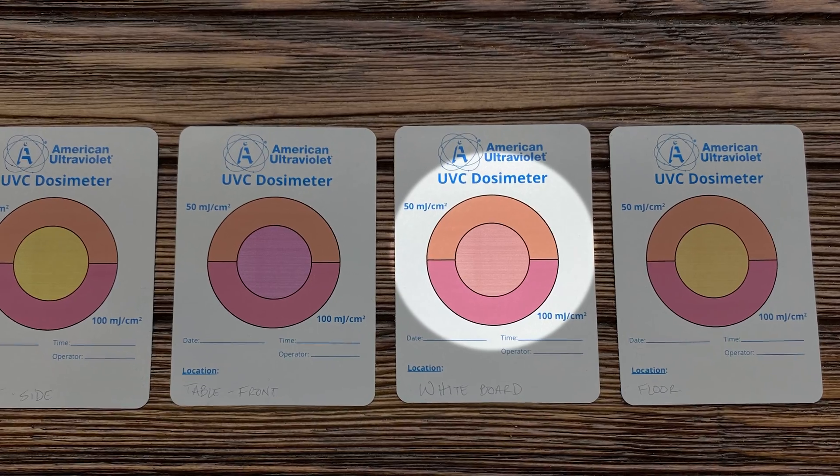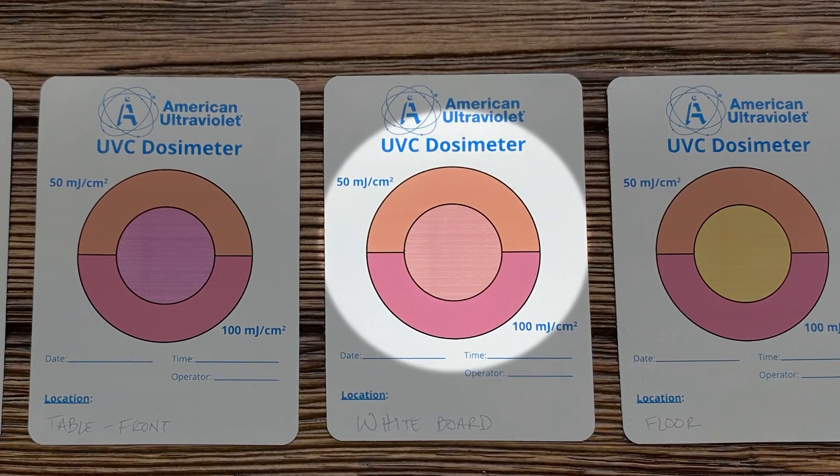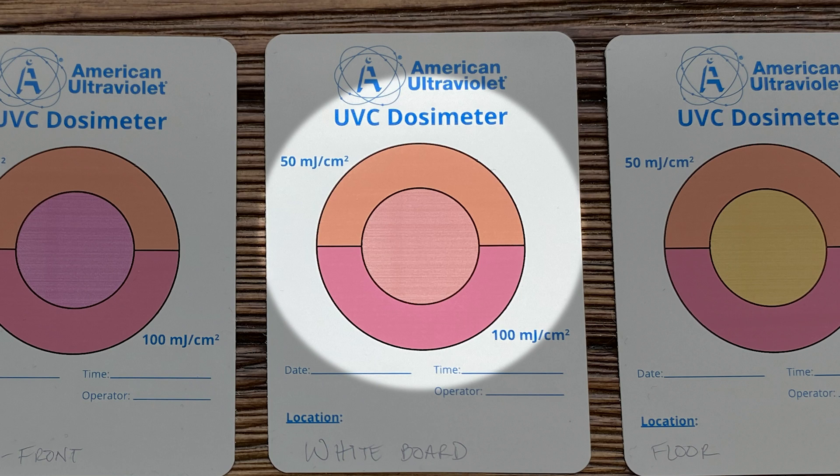This card I have is an example of one where the center has been exposed to enough ultraviolet to turn it orange, which corresponds to the 50 millijoules per square centimeter indication at the top half of this circle.